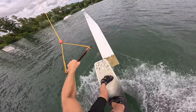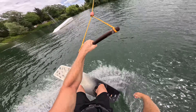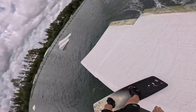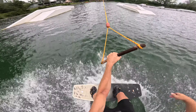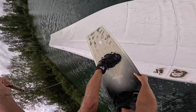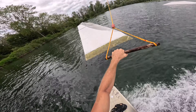Little swivel 180 in the middle of this. Little nose grab, mobi-dick. Handy shifty into the hip. Same same but land switch into it.